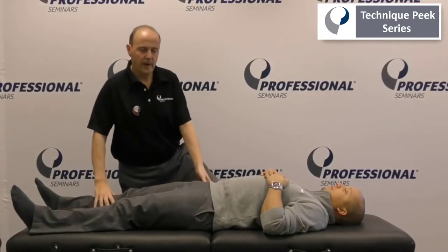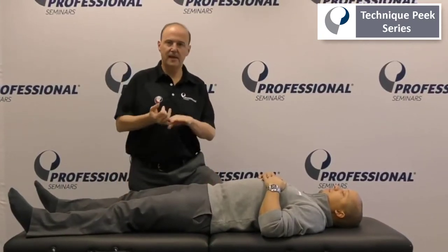Hi everybody, welcome to Technique Peak. We're going to go over a favorite test: flexion, abduction, external rotation.